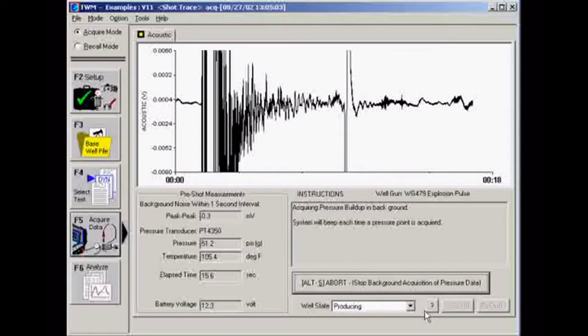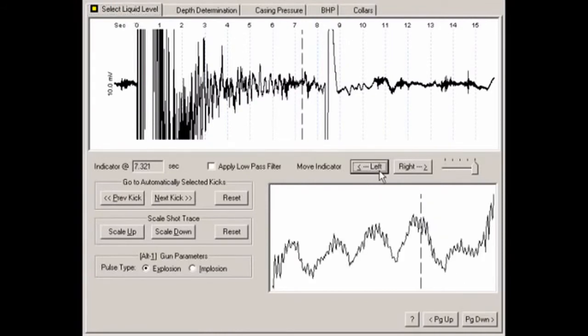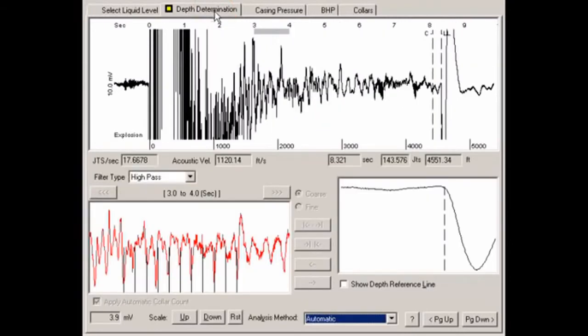Once the shot is saved, TWM continues to acquire casing pressure data every 15 seconds for up to 15 minutes or until stopped manually. When the data is saved, go to the Select Liquid Level tab in the Analyze section. TWM has calculated and selected an acoustic reflection as the best liquid level. Use the left and right arrow buttons on the screen to fine-tune the selected liquid level. The box in the lower right shows a close-up view of the selected liquid level. Now go to the Depth Determination tab, where TWM displays the calculated depth to the previously selected liquid level, indicated by a vertical line labeled LL.